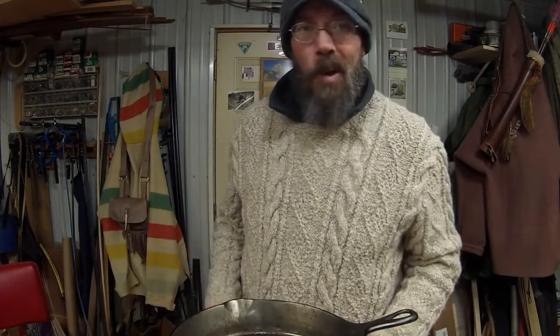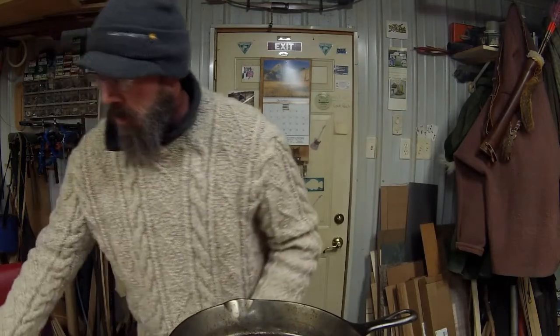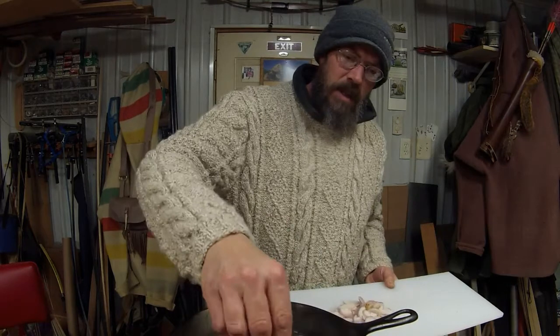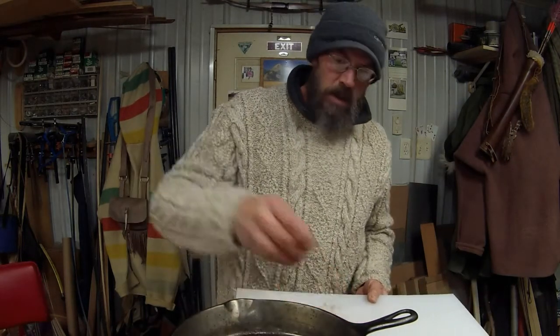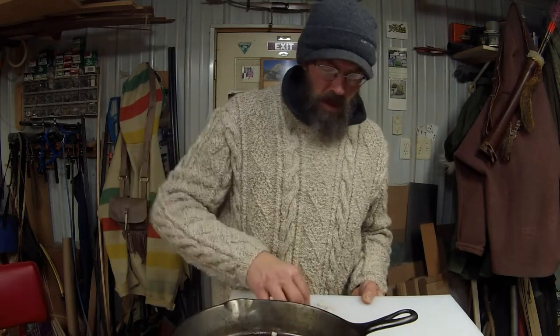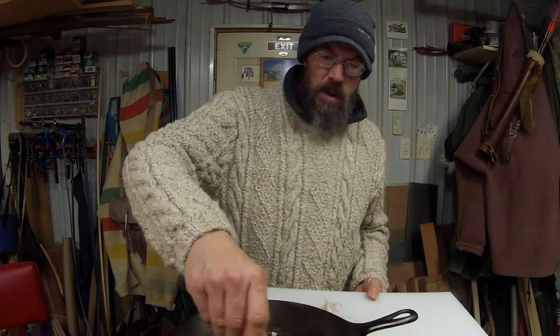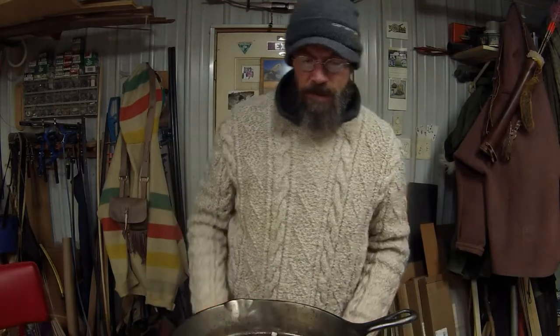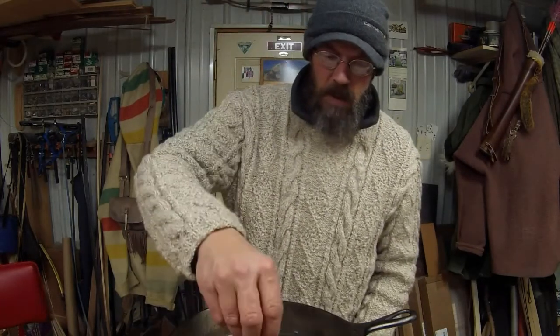Alright folks, so I've got my bacon grease going and getting kind of hot. I'm using the old one burner. Got some shallots cut up. We're going to get those going and let those cook down and caramelize. It'll be awesome. We'll start cooking some meat in a bit — hang in there.